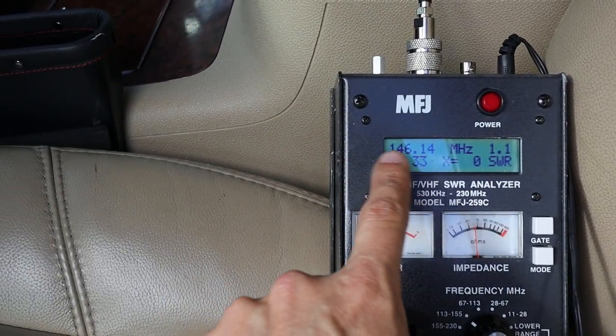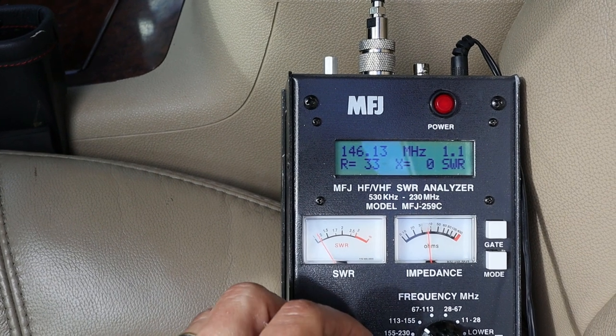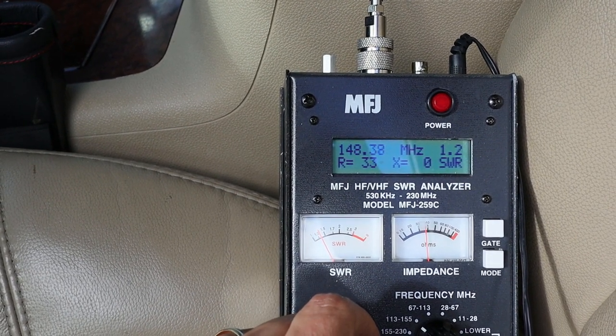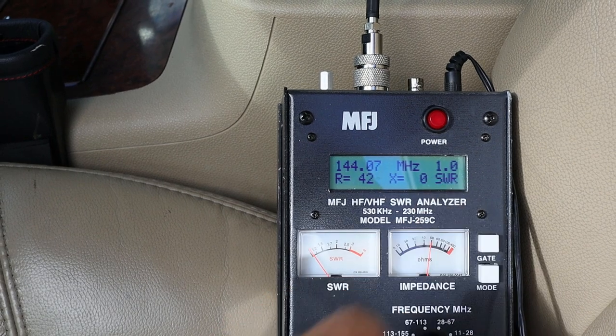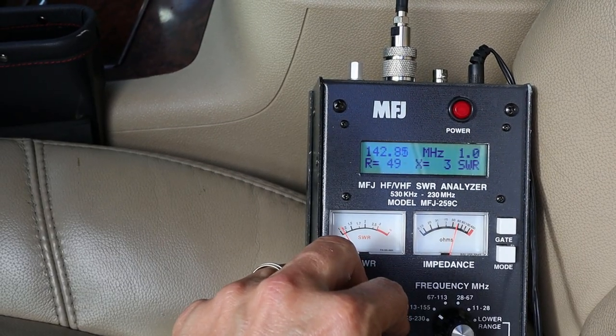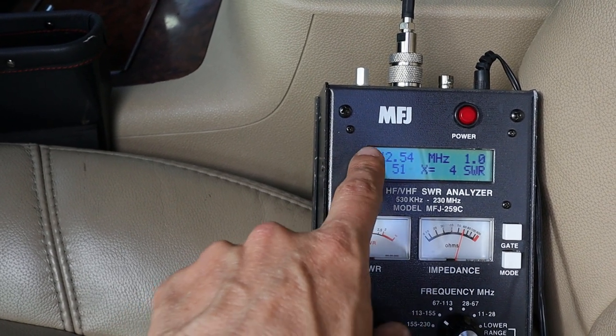With the analyzer in the 2-meter band, everything's looking pretty good right around the middle of the band — we're getting about 1.1 SWR. At the high end of the band it goes up to about 1.2, and at the low end it's 1.0. Tuning down below the 2-meter band, the SWR stays at 1.0 all the way down to about 142 MHz. So the antenna is actually pretty good as-is — I probably don't even need to touch it — but just for the sake of showing the tuning process I'll see if I can shift that flat 1.0 region up a little bit into the middle of the 2-meter band.